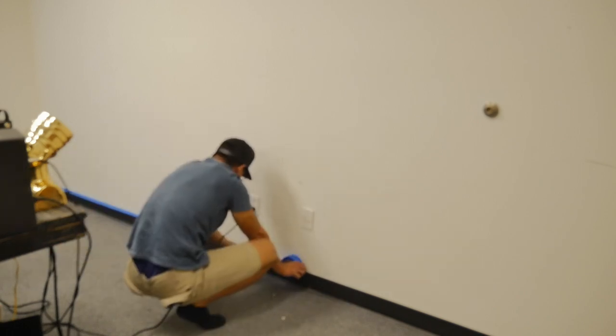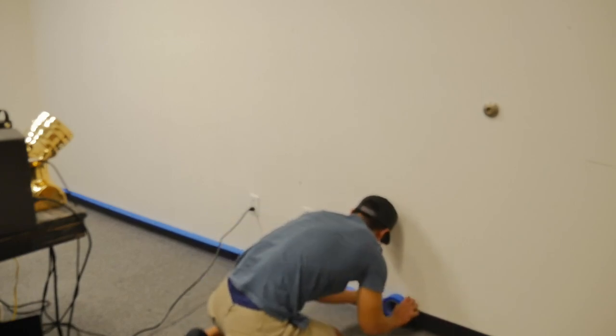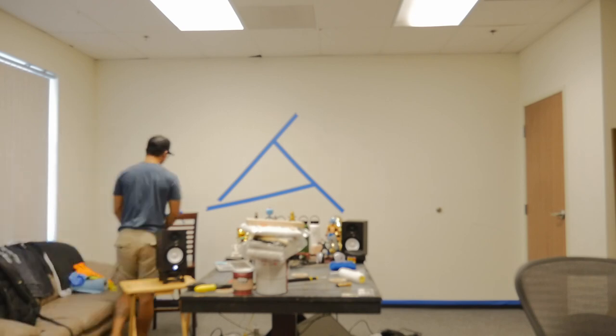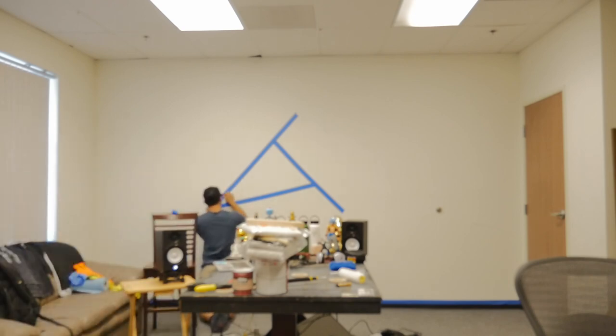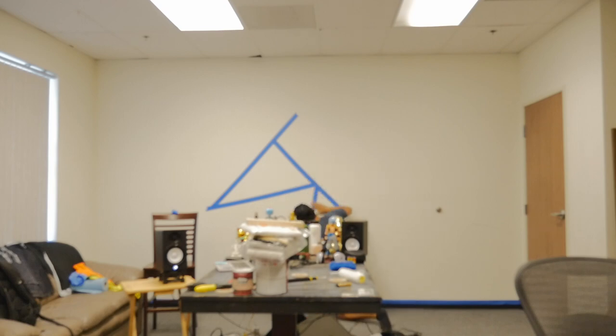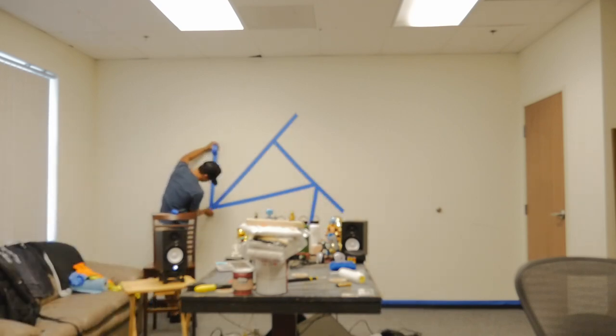Right now I am masking off the base of the wall just so the paint doesn't get on the base. What I love about this concept is that it doesn't have to be perfect. However you're feeling that day, however big you want the triangles to be, it's all on you. You have free range to do whatever you want.